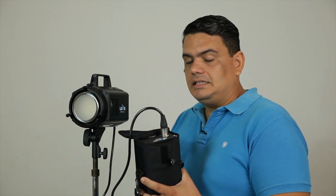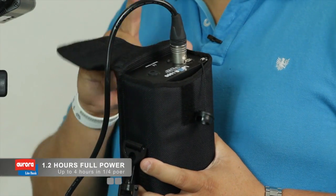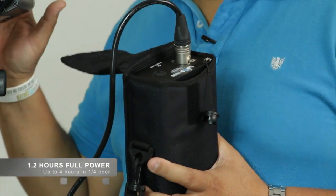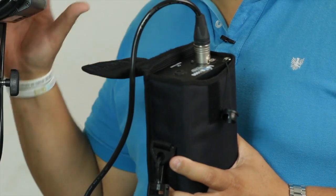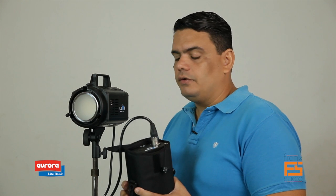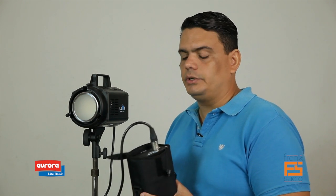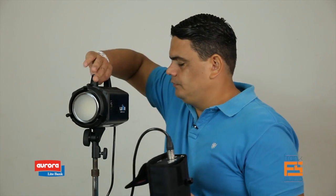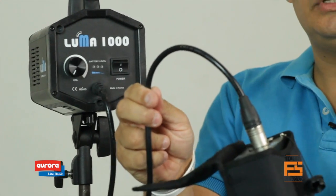Well, not in this case. This battery gives you about 1.2 hours — 1 hour and 20 minutes of full power. It gives you roughly 2.5 hours at 50% of the power. And if you use it at a quarter of the power, it's going to give you 3.5, almost 4 hours. The cable from the light goes directly into the battery.